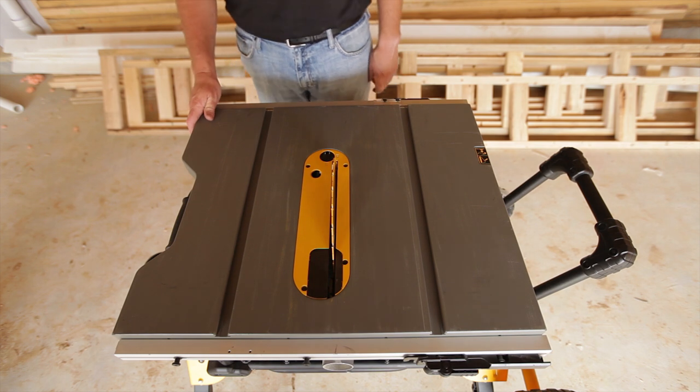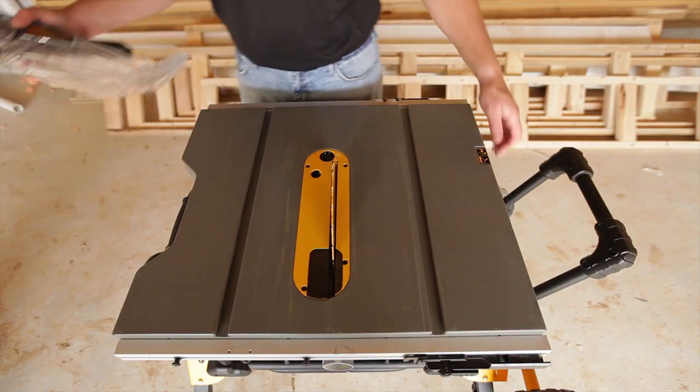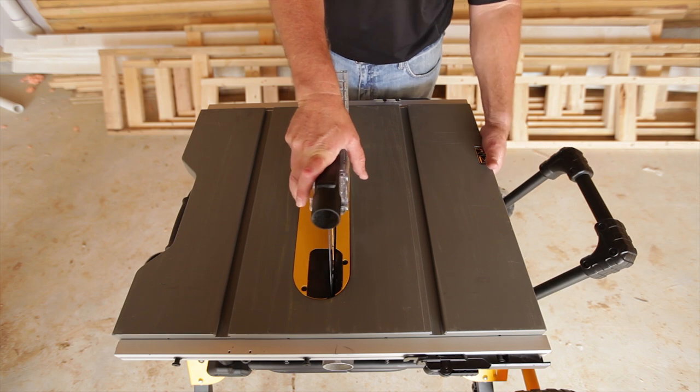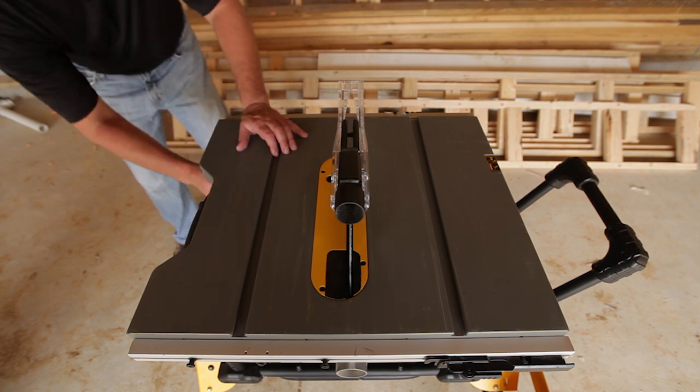After raising the blade, remove the guard from its onboard storage. Pull out the riving knife blade guard release lever and install the guard into the guard slot. After installing the guard, remove the anti-kickback pawls from underneath the saw in their storage area.